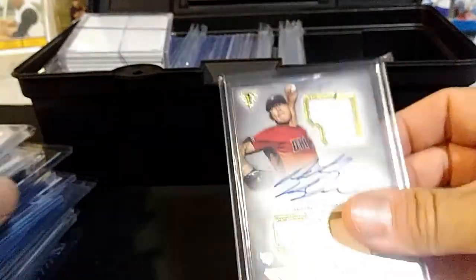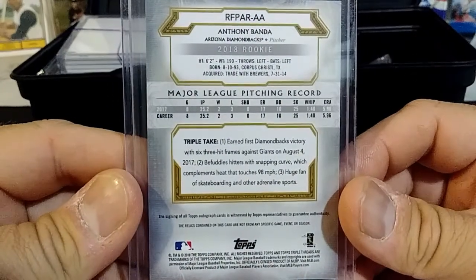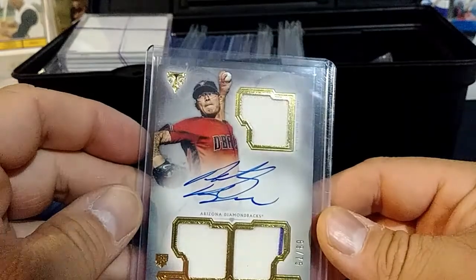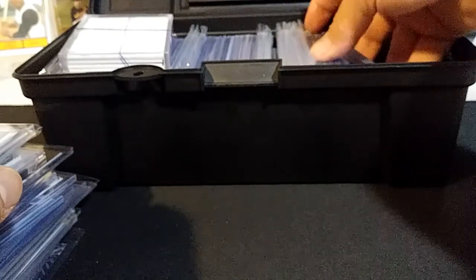I have an Anthony Banda triple relic rookie auto from Triple Threads.